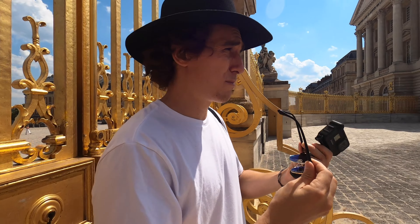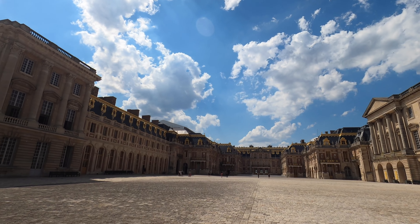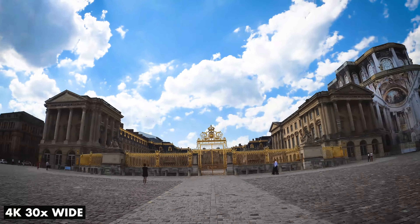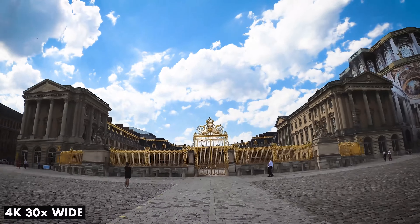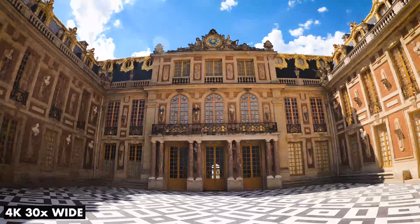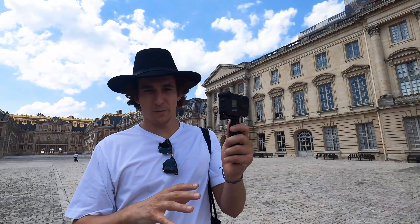Now we're inside the château, and what I'm going to do is just continue on this hyperlapse. We've gone from outside, and hopefully I can just blend the frames in the edit from outside to inside. We'll just go all the way to the very front of the tower. I'm keeping this at 4K, 30 times.